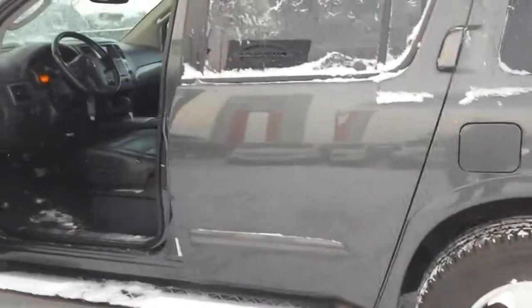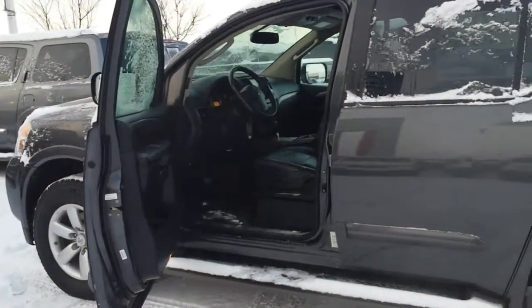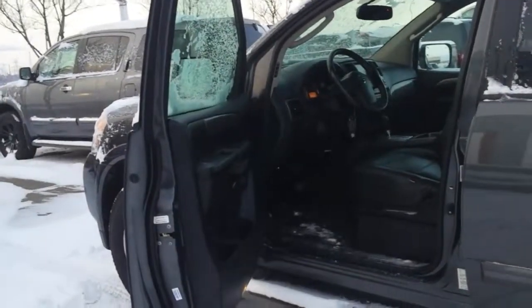Real nice unit. If you have any further questions on it, please contact me here at Sherwood Nissan. This is Mark J, 780-449-5775. Talk to you later, Michael.